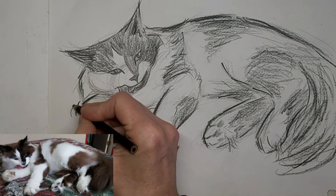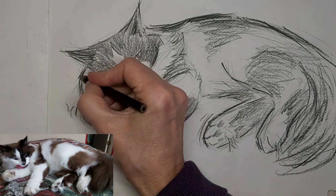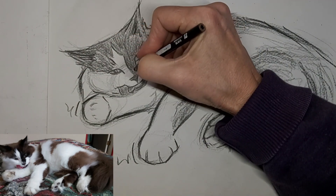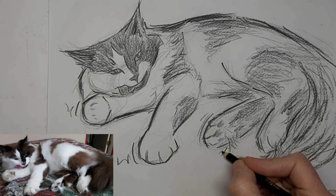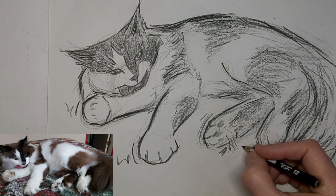I love to hear from you, so drop me a comment — tell me about yourself or your cat, or what country you live in. I'm adding some wiggle lines here for movement and character. Thank you so much for watching, and we'll see you next time.